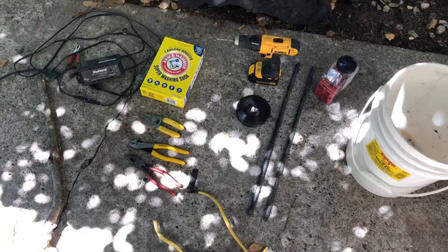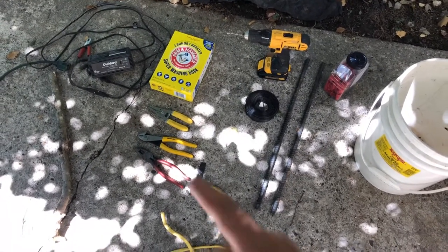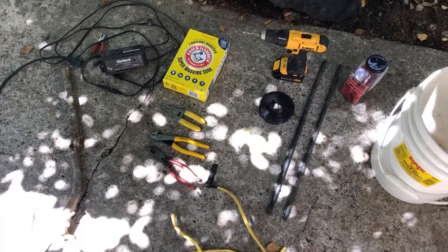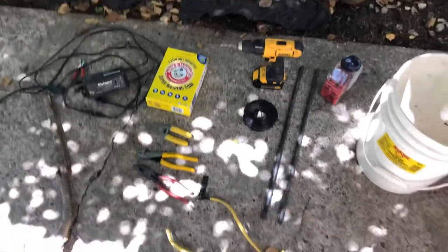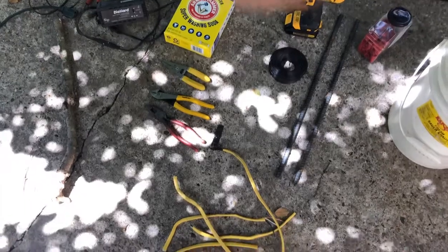Washing soda is different than baking soda. Baking soda is sodium bicarbonate. You need a manual battery charger — you can't use an automatic one. We're going to set this manually on a two-amp trickle charge. You'll also need something to work with your wire: dikes, wire strippers, side cutters.